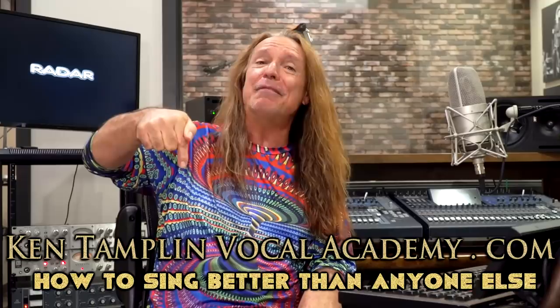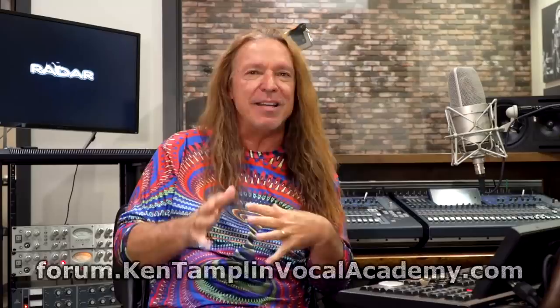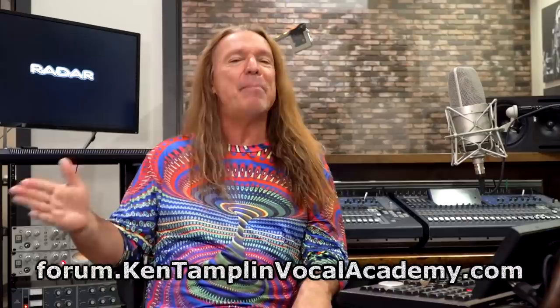If you wouldn't mind, please like and subscribe to my channel. I have a singing course called 'How to Sing Better Than Anyone Else' — you can find it at KenTamplinVocalAcademy.com. I also have a free singing forum over there for people interested in singing, whether you're a beginner or an advanced singer. There are 20,000 people over there discussing all these different styles and techniques on how to become a great singer, not the least of which is Freddie Mercury.